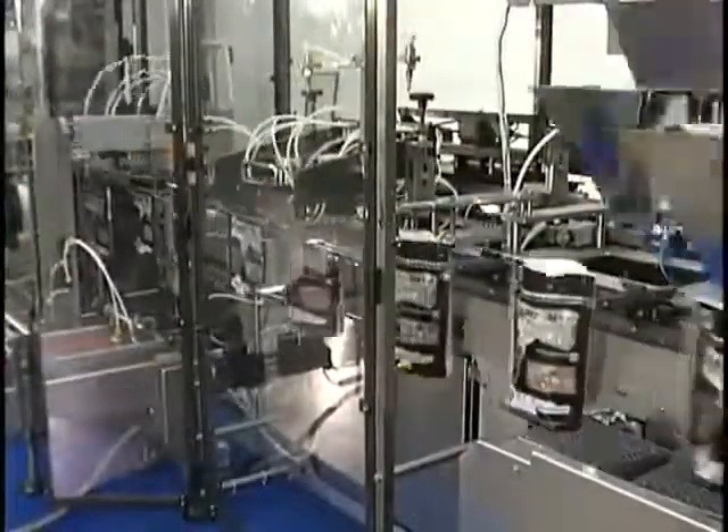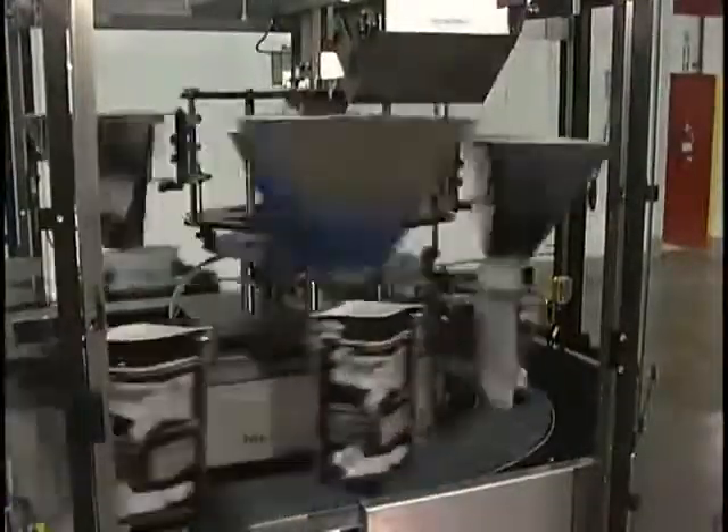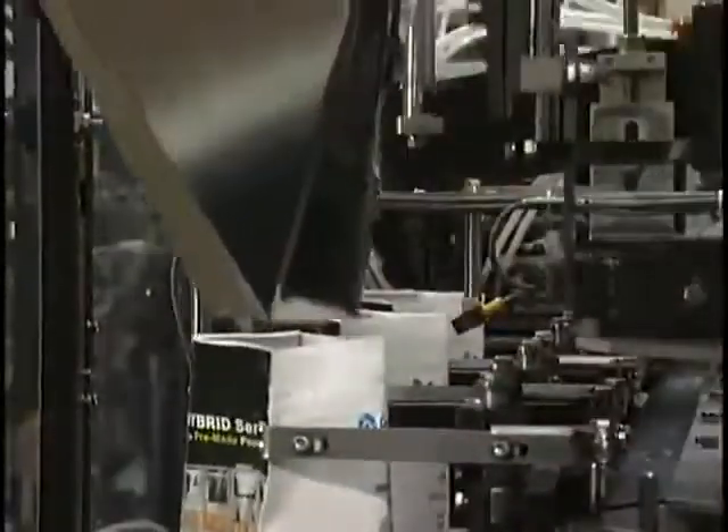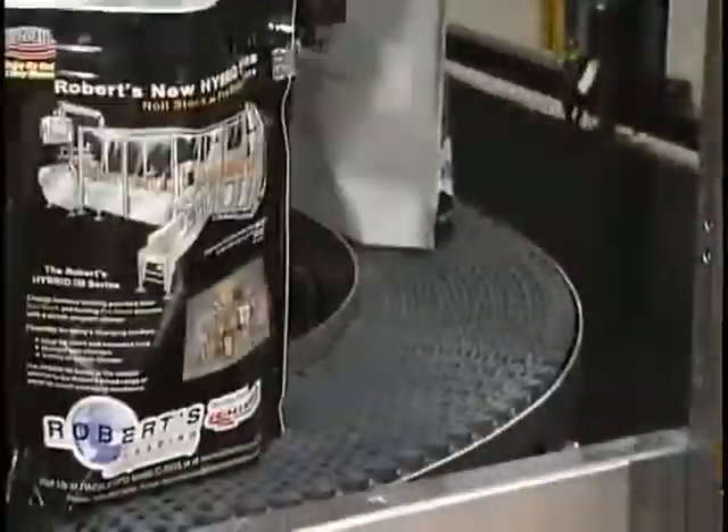Prior to the filling area, pouches are checked for proper opening and presence of the pouch. A key feature of the Roberts IM series is the traveling funnel system. This filling system provides approximately two and a half times the filling time compared to a single point dump machine. An optional conveyor can support and settle the pouches during filling as well.